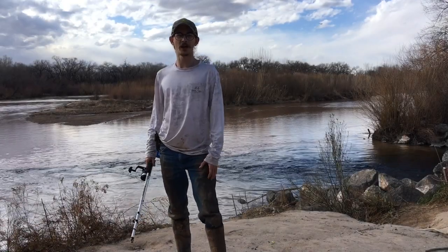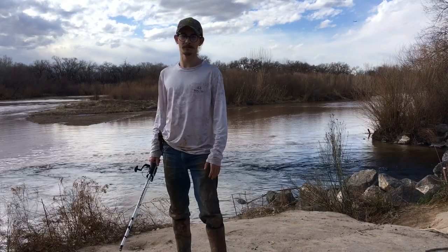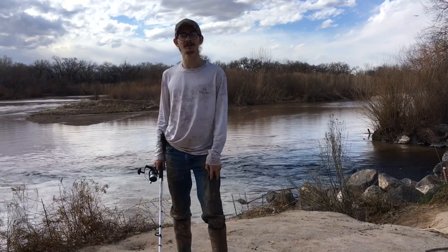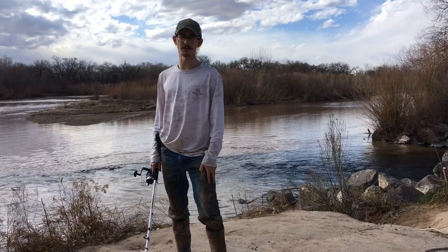Hey y'all, this is Catfish Cameron. Today, we're bringing you Catfishing for Beginners. We're going to talk about some gear, rigs, bait, and locations to start catching yourself some catfish. Let's get straight to it.